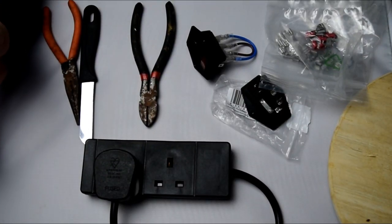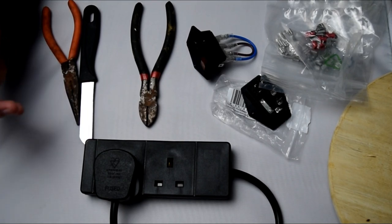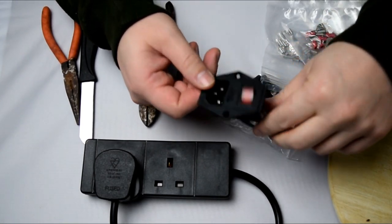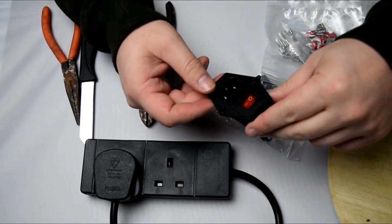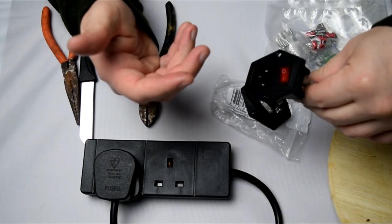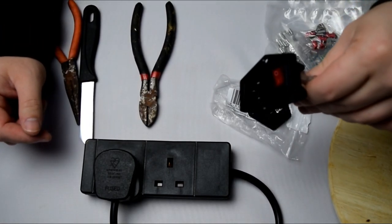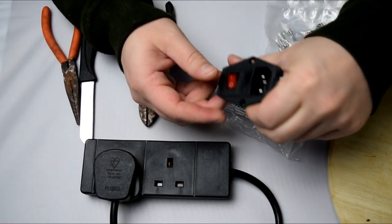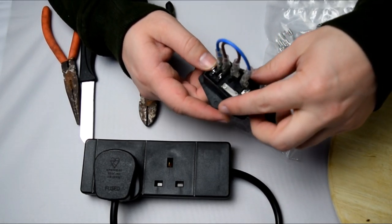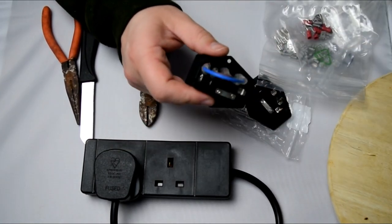So in today's video we're going to be doing something a little bit different. I've been involved in building arcade machines for a good few years now, but what I want to show today is how to put together the arcade switches. These are quite common and you'll see these on AliExpress for just a few pounds, but they really come in handy when building things like arcade cabinets and desk machines — DIY sort of stuff — because it makes things a bit neater. We've got a switch and a three-pin kettle cable, but a lot of people do struggle with the wiring of it. This is one I've already prepared and we're going to go through the whole process today.